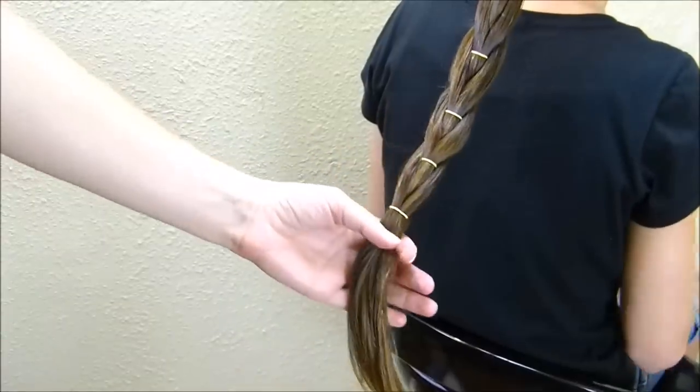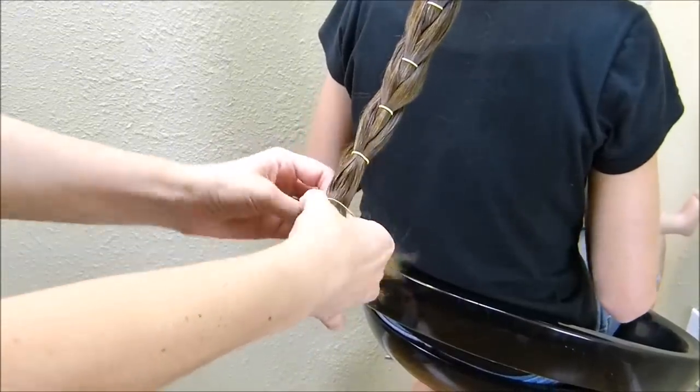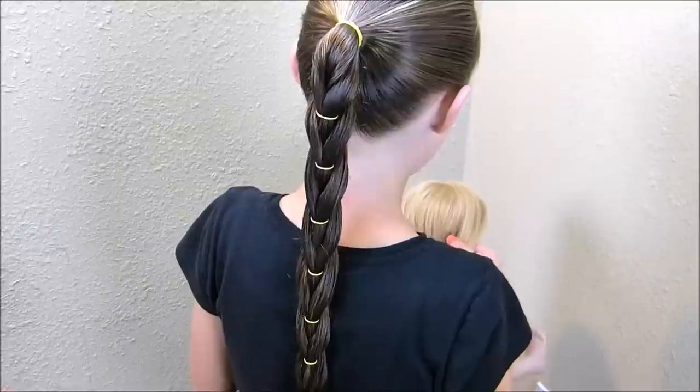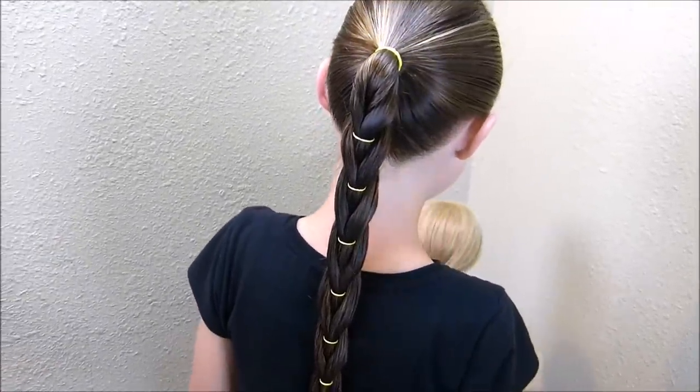When I get down here to the bottom, I usually just add one more rubber band and tie everything together. As you can see, this is a very quick and easy style, and it stays in really well.